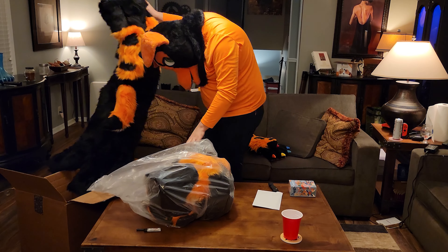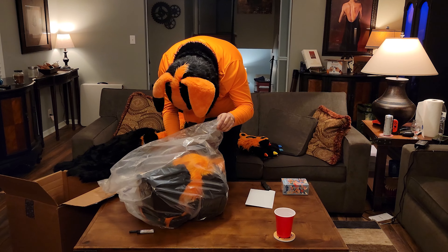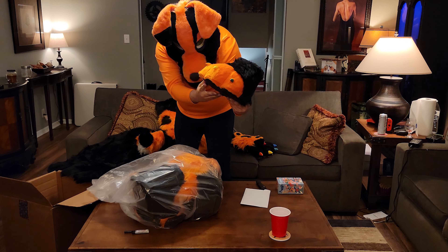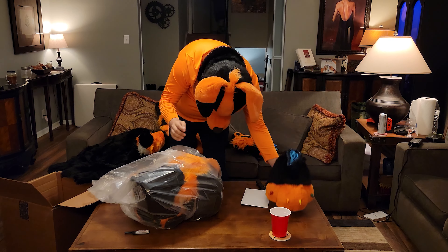Oh my goodness, oh my goodness — the foot paws! I just don't even know what to believe, this is unreal. Wow, the paws look great! That is so cool. Five years... oh my gosh. Oh my gosh, here he is — I'm legit crying right now.